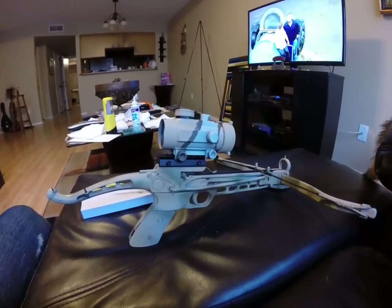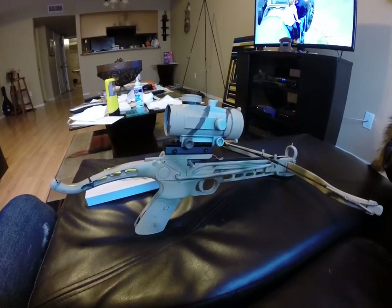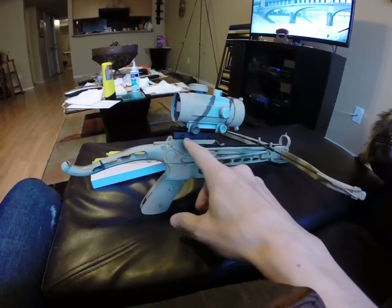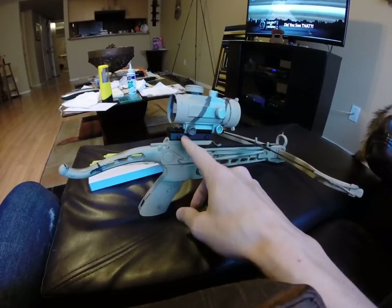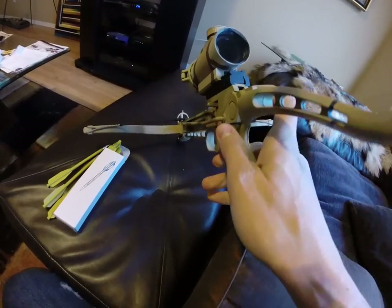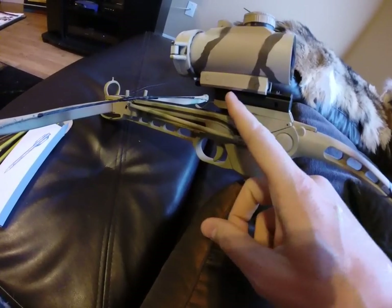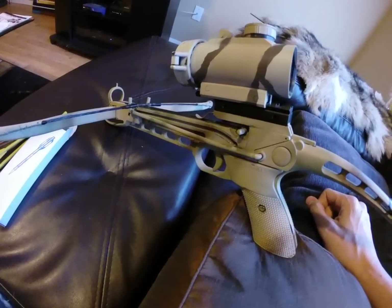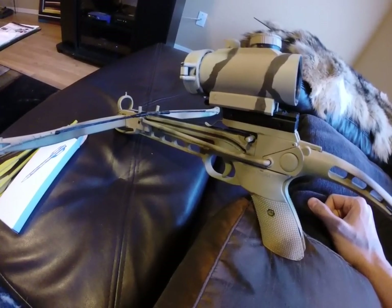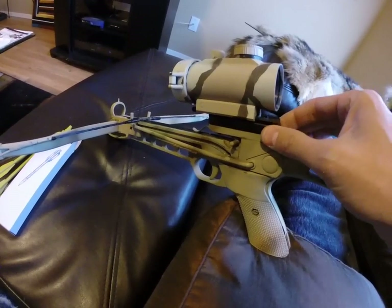I got a new scope for my M-Tech crossbow — it's a red dot scope. I had it for a while but I got this adapter for a dovetail to weaver mount. These crossbows do come with a dovetail mount, but they have a screw stud that comes up with the open sight mount on there. I couldn't figure out how to unscrew it, so I just cut that off.